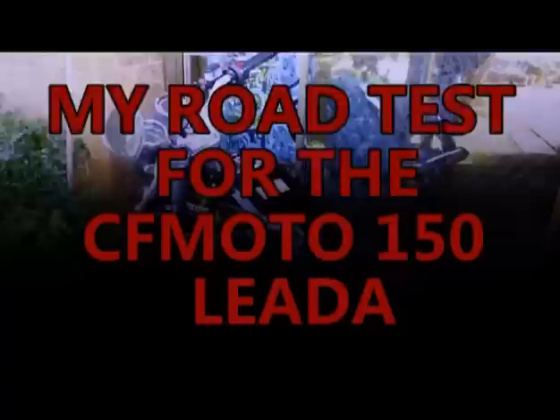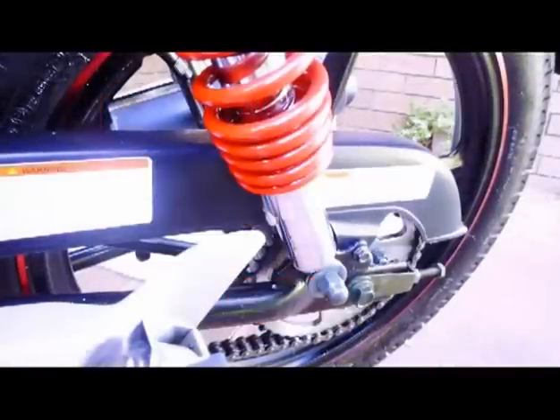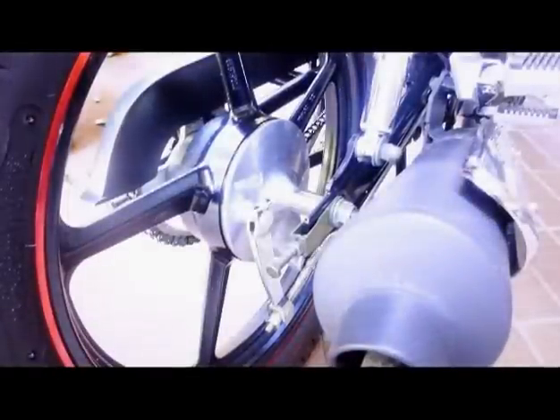I've had my license for most of my life, but for the last 10 years I haven't had a motorbike. I decided to get a little motorbike again because of the cost of living — I'm on the pension — and I needed something reliable and trustworthy with enough power to get me around town and out in the bush sometimes as well.